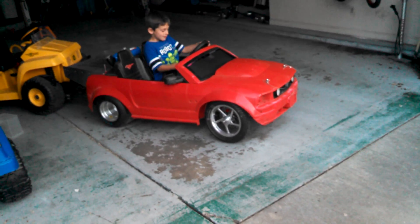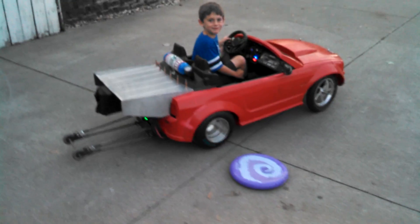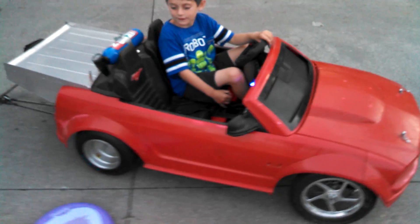All right, give it some gas. Whoa. That's got some juice, dude. That was bumpy. Yeah, it's because it's wheel hopping. You're actually doing burn outs.